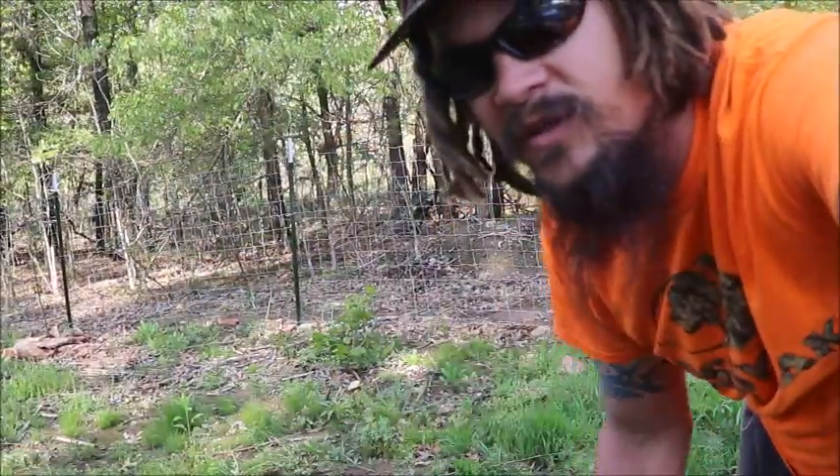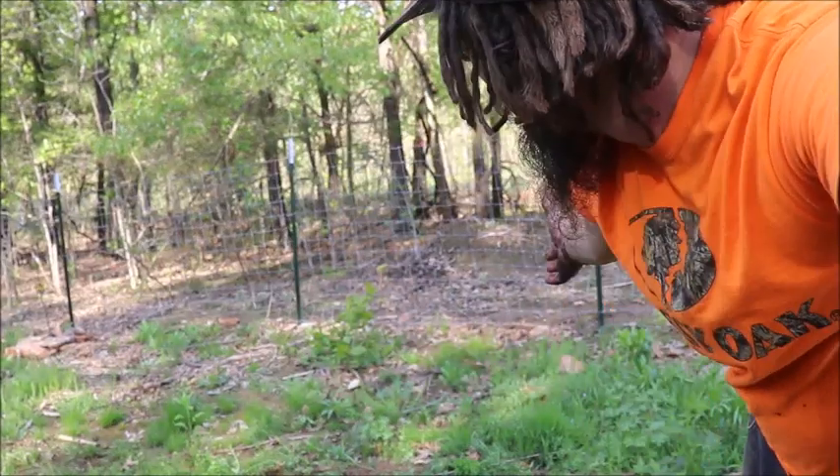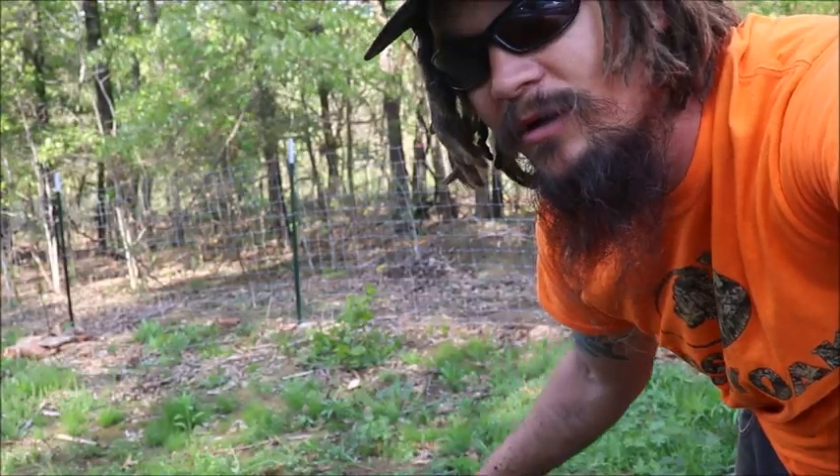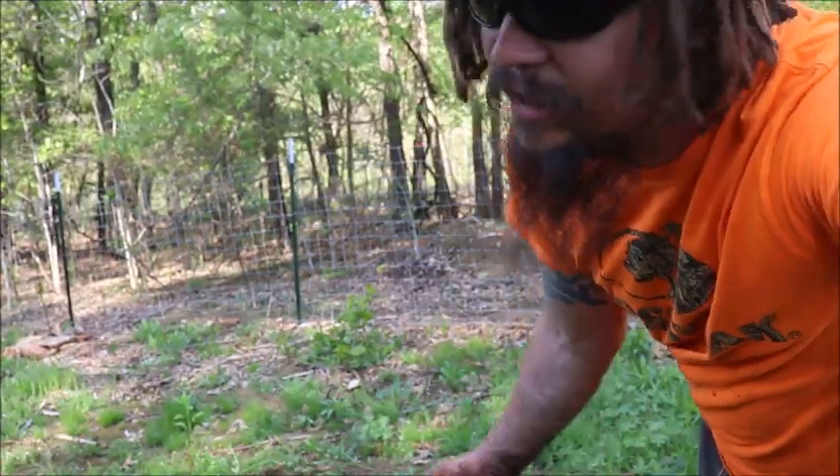So this spot you see behind me is where I'm actually going to make this little experiment. The reason is it's one of the easiest areas of my property to clear. Still take a lot of work, but here we go.